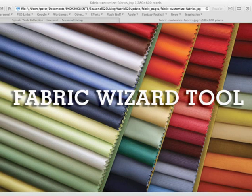Hi and welcome to the Seasonal Living Fabric Wizard Tool instructional video. This video will show you how to order and upgrade your custom fabrics.